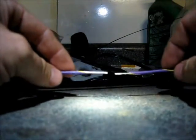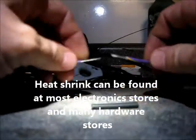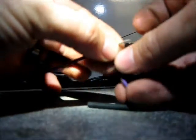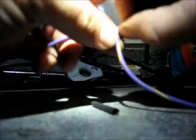All you need are two broken wires that need to be connected, a lighter, and some of this — it's called heat shrink. All you have to do is twist the wires together just like this.